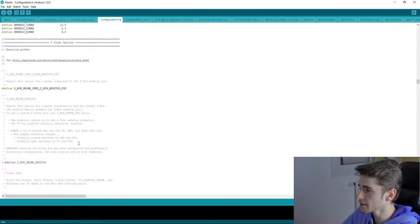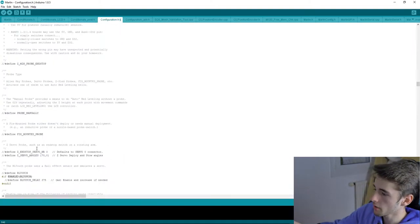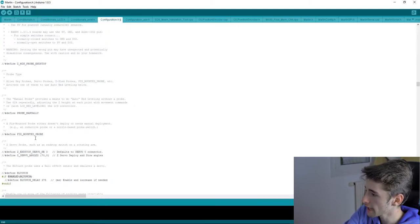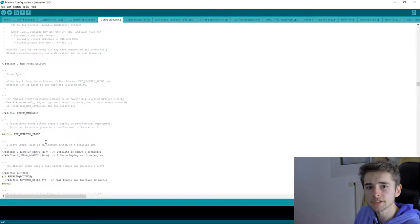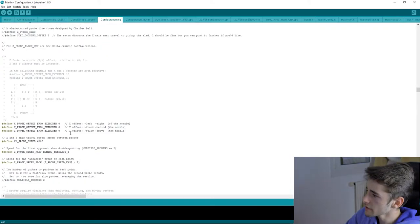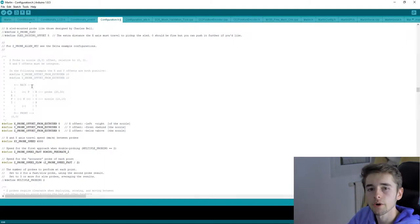If you use a probe sensor for bed leveling, this is the important section. Define what kind of probe sensor you're using. I'm using a sensor fixed to the extruder carriage, so I uncomment the 'FIXED_MOUNTED_PROBE' line. Uncommenting means removing the two forward slashes at the front of the line, which tells the software to activate that feature. My sensor is 45mm in front of the carriage, so I enter -45mm — minus means it's in front.